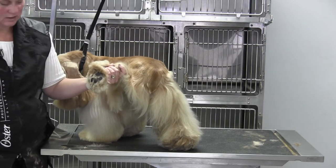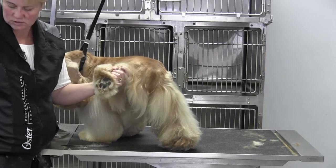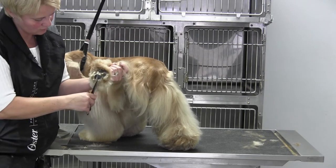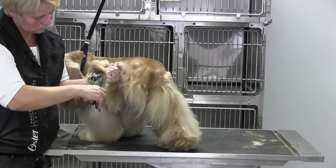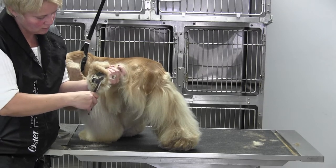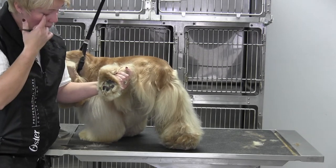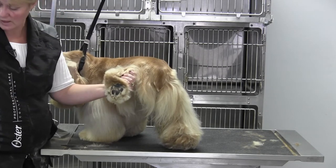Once I get the edges done, I'll come back in with my brush and just gently touch up, and that's going to lift a little more coat. You're going to stay level — if you start getting in tight around the foot, you're going to end up seeing the toenails and things like that.